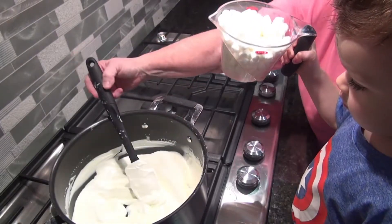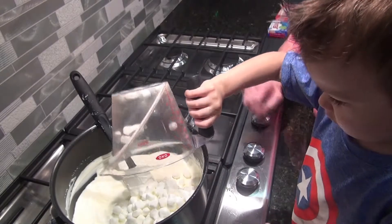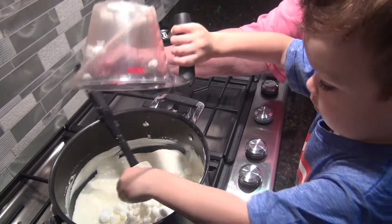Stir it. Wow! Good job. Keep stirring. Okay, now let's pour in the marshmallows.